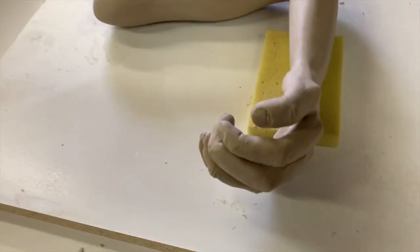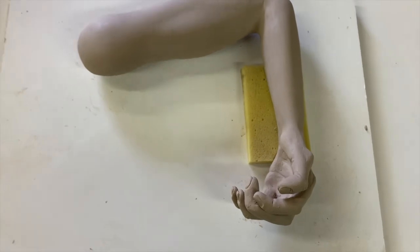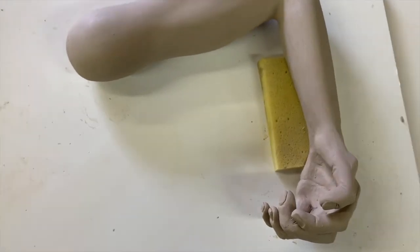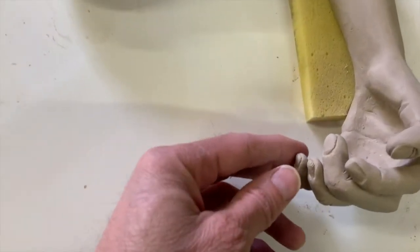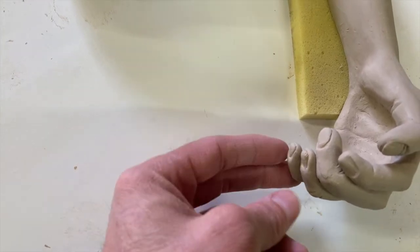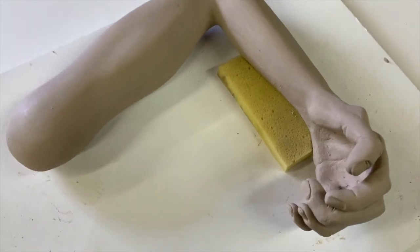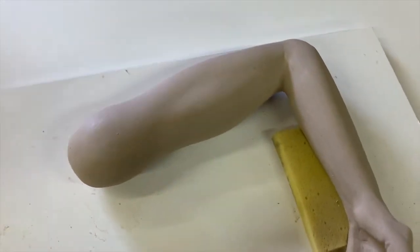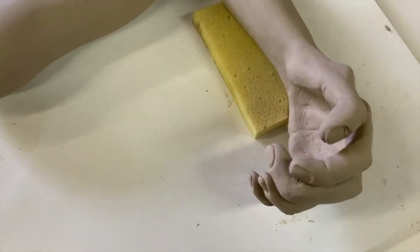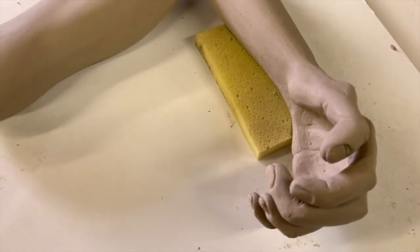I've got all the fingers on and I've got to do a lot of detailing, but you get the sense of where I'm going. There are such wet coils that I can still manipulate them. I don't want to move them around too much or do too many details right now — I'll smooth it out like I've smoothed out the rest of the arm, work some details in, and that'll be finished for this example.